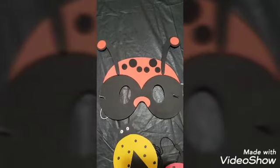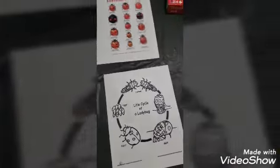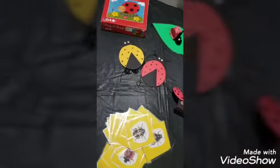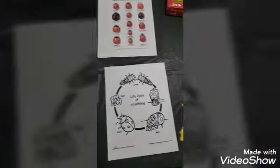These are some ideas for teaching the Adventure Club Ladybug Award. We hope you enjoy them and can use them in your class. Remember to make your class fun, do things the children will remember, and always connect everything to God and how He made these beautiful bugs.